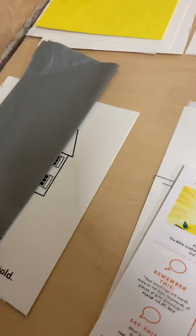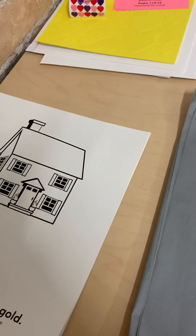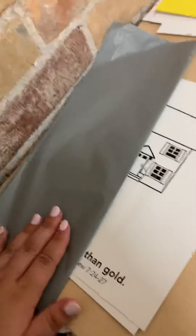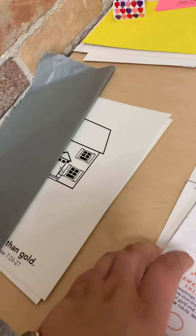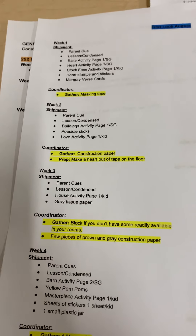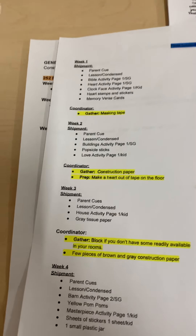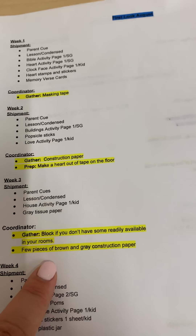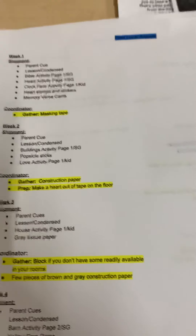Week three, you'll be receiving lessons, the house activity page, which says 'The Bible is better than gold,' gray tissue paper, and then your parent cues. That week, you're going to need to gather blocks. If you don't have some readily available in your rooms, make sure to gather some and have them in that space for your small group leaders, and then a few pieces of brown and gray construction paper.